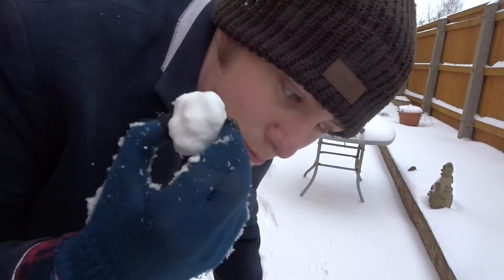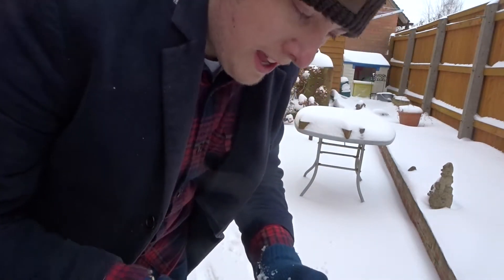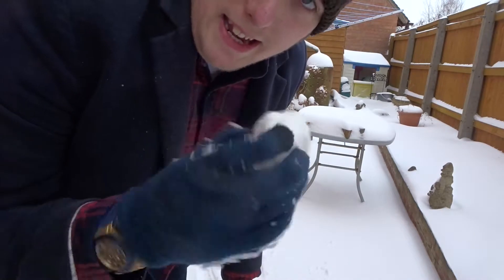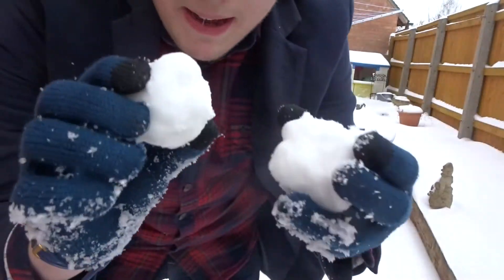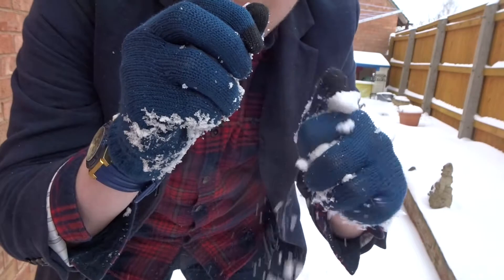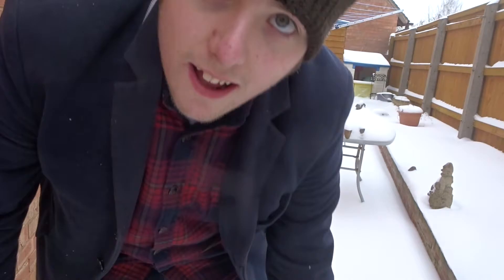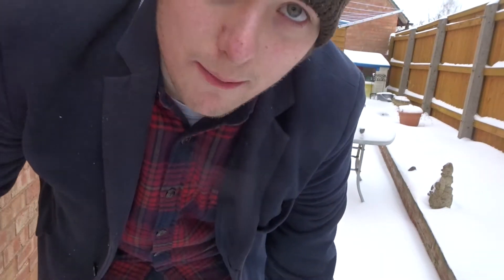I've just made a breakthrough discovery. The oldest snow underneath all this new snow is actually the best for making hard balls of snow. You look at this compared to this — it's not breaking. This is old snow. You probably didn't hear that, but whatever. It's a breakthrough discovery.